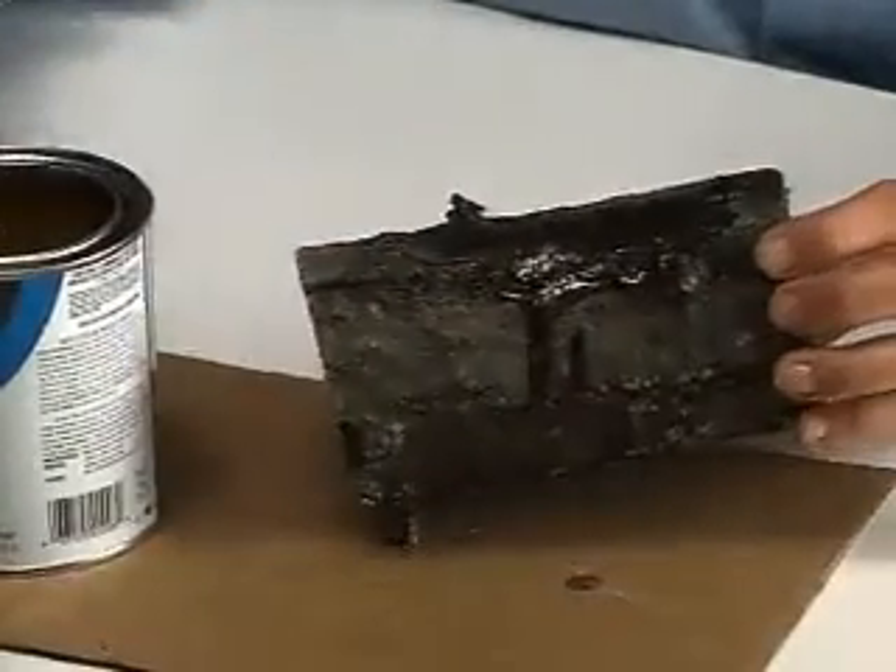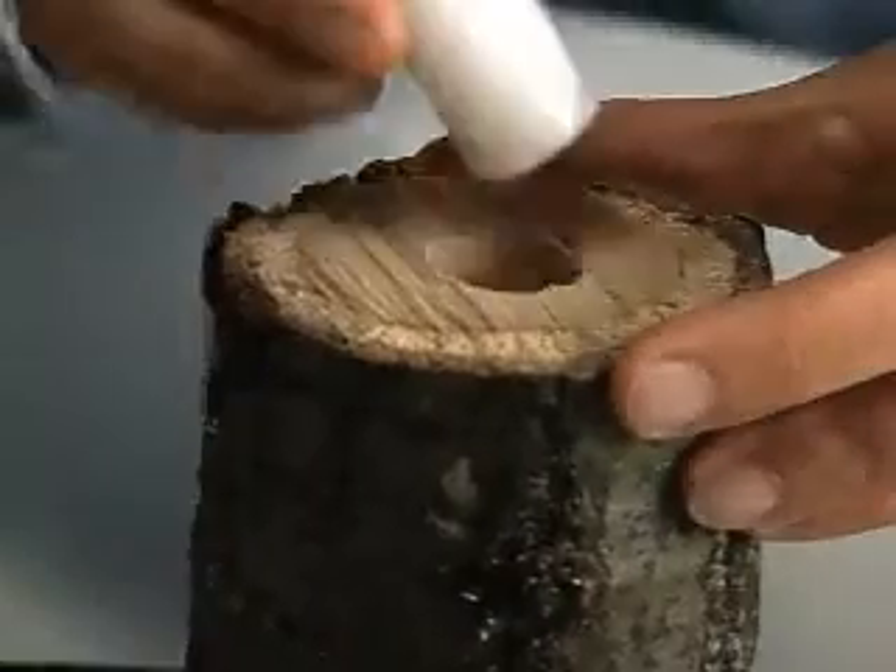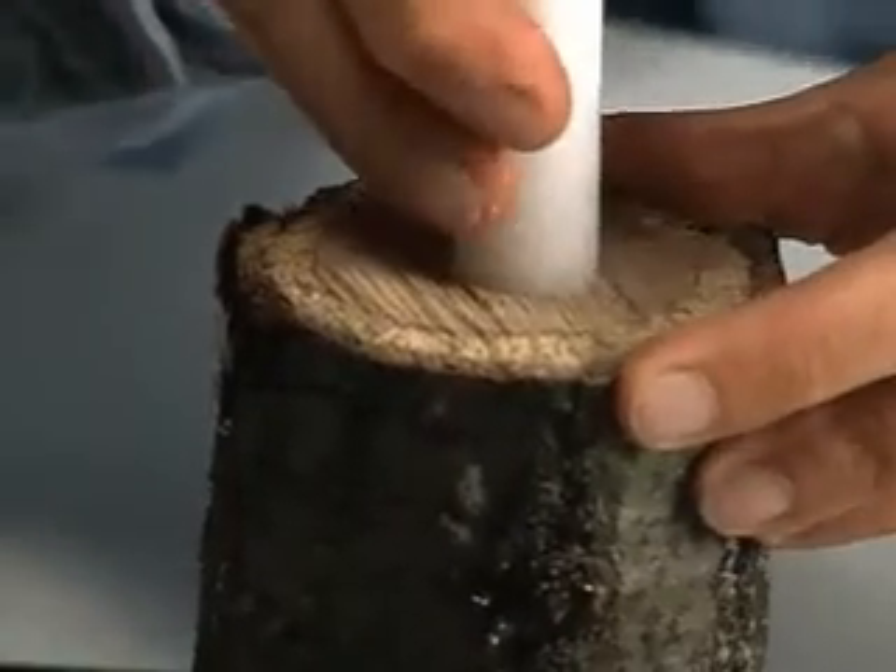Now apply a coat of varnish to seal the wood and let dry. Secure the candle into the hole.